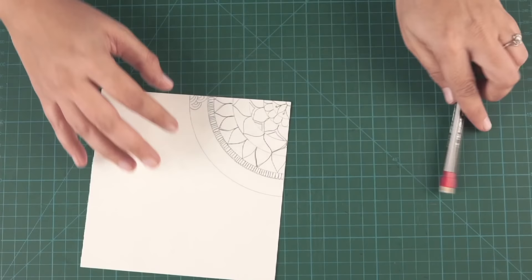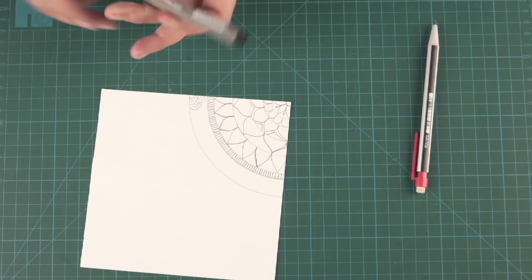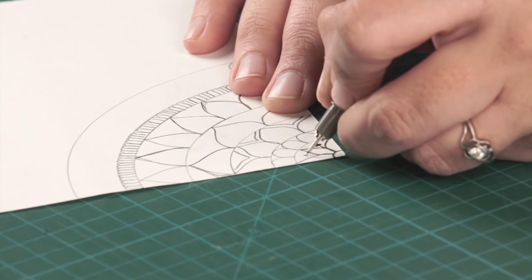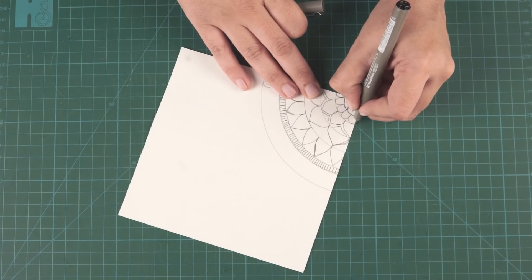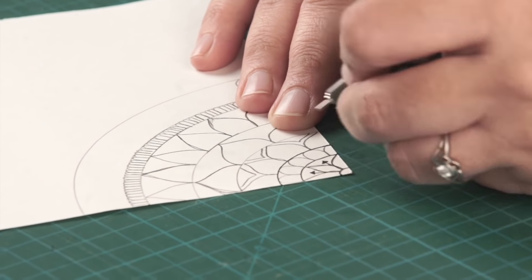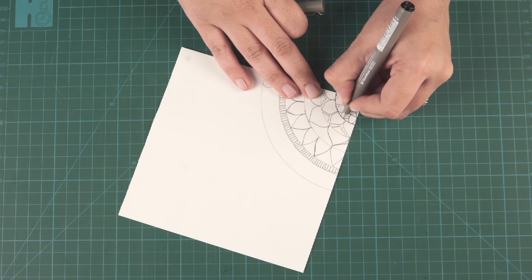Now, what we do is we will start filling them up. You take your black pen. For the outlines, I use a thinner pen, and if I have to draw really minute designs, I use that as well.